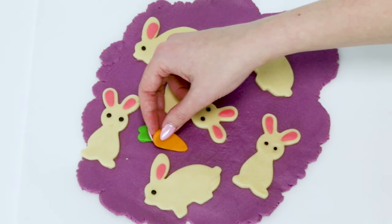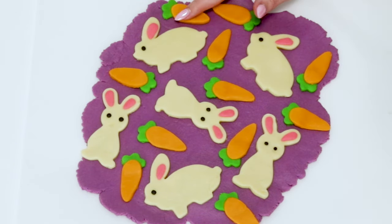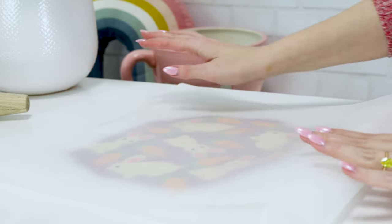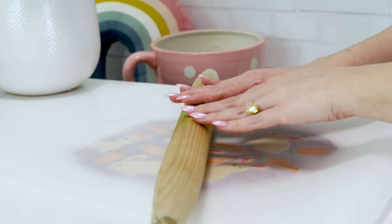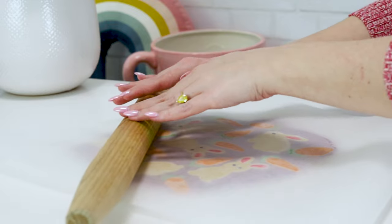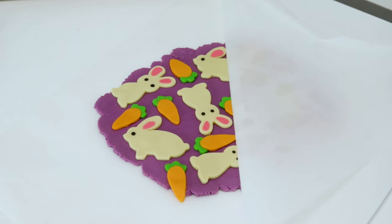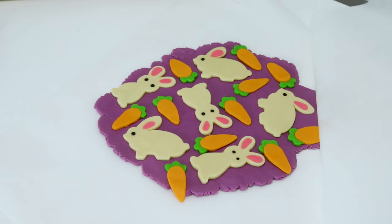Now that everything is stuck onto the dough and looks cute, we're going to very gently put another sheet of parchment paper on top and with basically no pressure at all just roll a rolling pin over it to seal everything together. I didn't want to press down too firmly and squish everything out and ruin it.